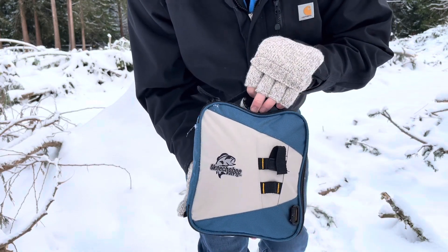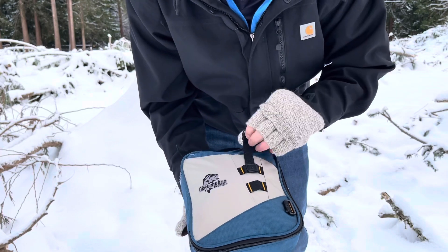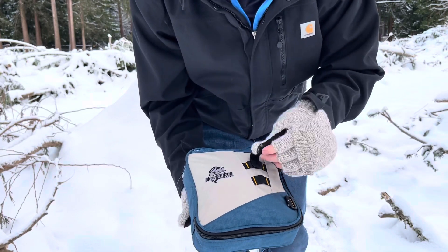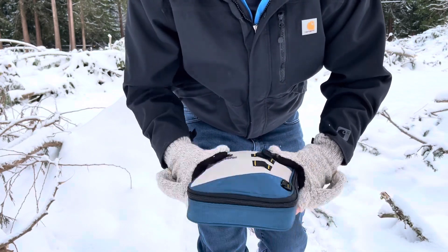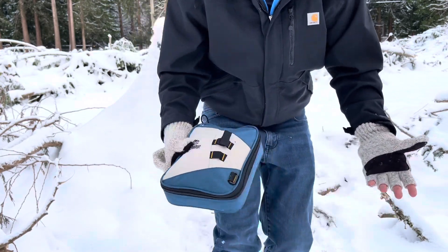I think this is something you guys totally need to check out. I put my scissors or pliers on the front — this thing's ready to go and it can fit in a pack, whatever you need.